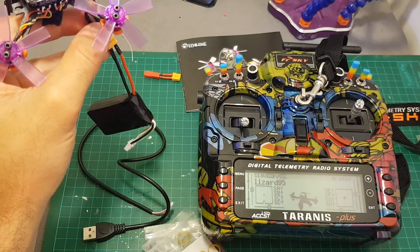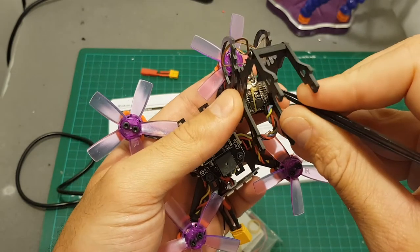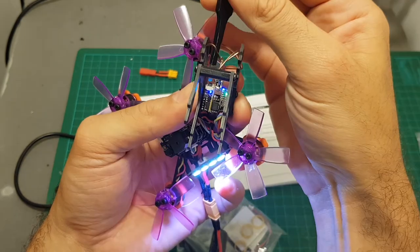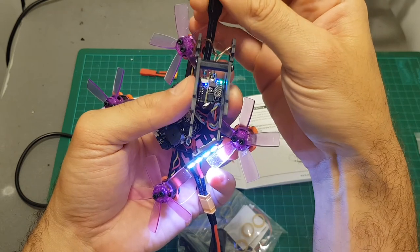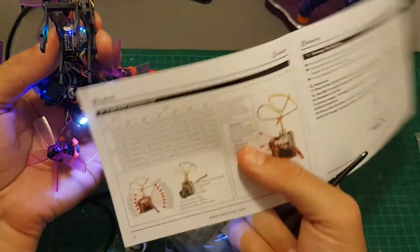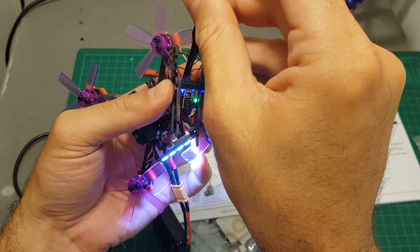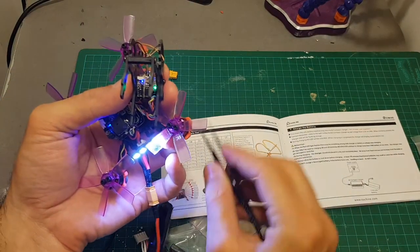The all-in-one camera VTX supports 48 channels. On the right side you get the channel indication, and the other indicator shows the frequency group. Switching the channel is done by short pressing this button — the LED indicator moves down from 1 all the way to 8. If you long press the button, the blue LED indicator changes the frequency group from A all the way down to F. Using the frequency table in the instruction manual, if I want to set it to A7 I set the channel to 7 and the group to A, which corresponds to 5860MHz — the channel I normally use.